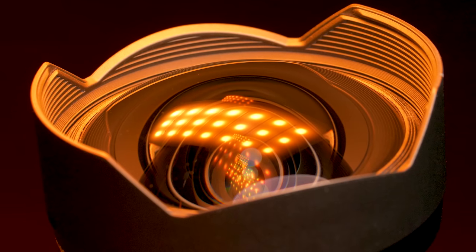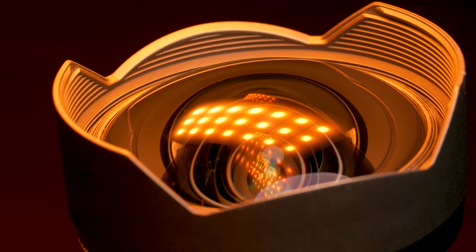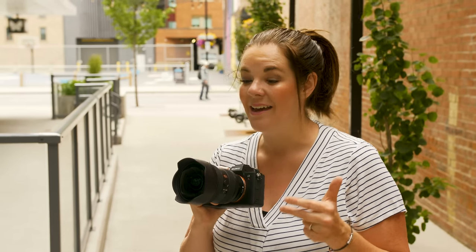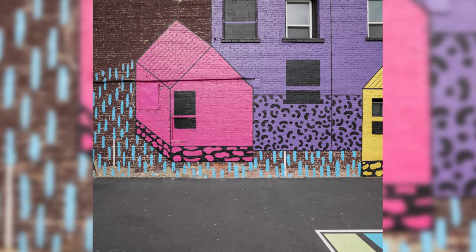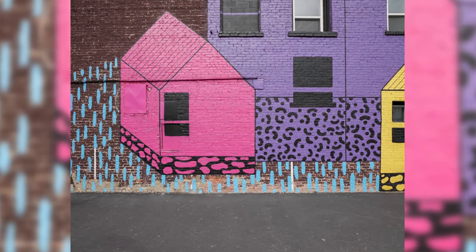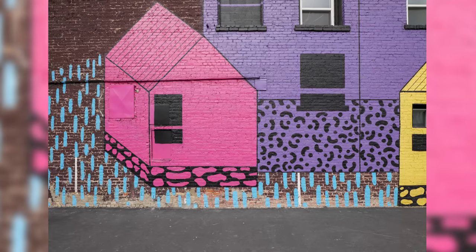We could get into all of the technical jargon about what makes this lens impressive — the spherical elements, the coatings, and all of the research and development that went into making this lens. What I think you probably want to know is whether or not this lens produces sharp results, beautiful images, if it's well corrected, and most importantly is it worth it? Ev, I am blown away by how well corrected this lens is, especially at 12mm. Such an extreme wide angle and it looks that good.